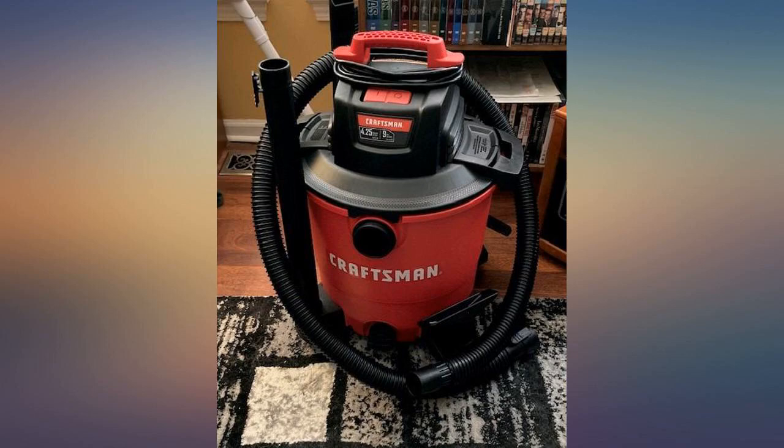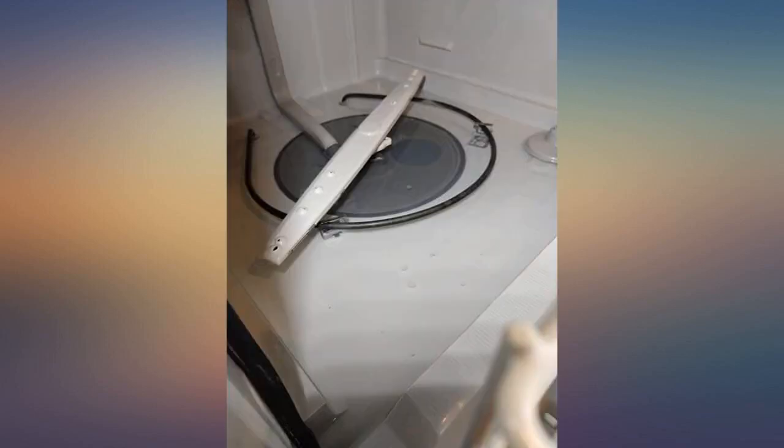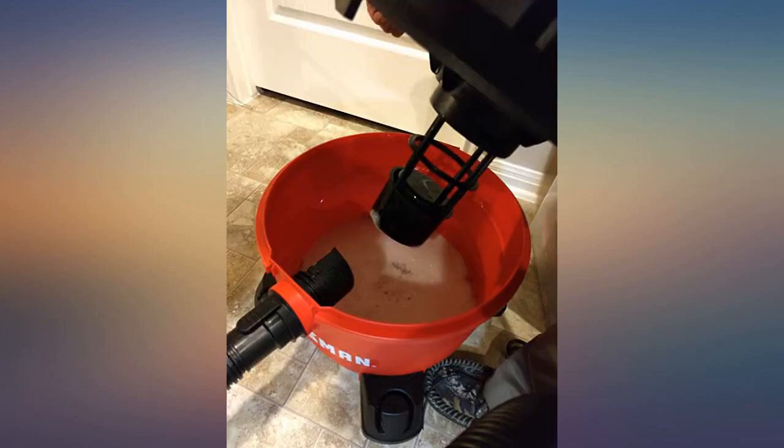I don't know if the bag must be removed or not when I use it as a blower, so I removed it. That was a hassle from my wheelchair. Some of the accessory holders do not hold tightly.